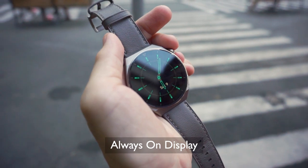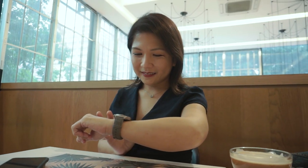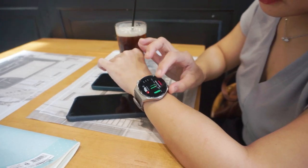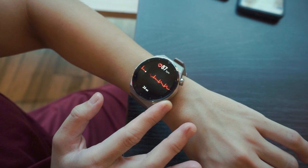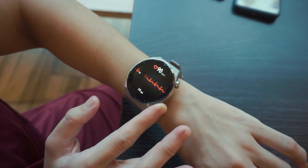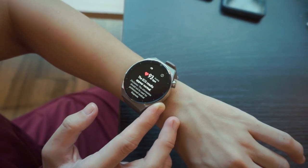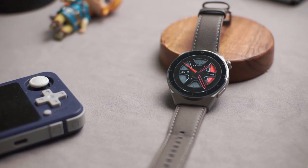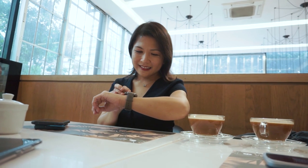It also features an always-on display, and what makes it even greater is that for every watch face, there is an equivalent always-on display. For those who want to stay on top of their health, the Huawei Watch GT3 Pro takes health management to a whole new level. It has a medical-grade ECG analysis app — simply hold the ECG sensor button with your index finger for 30 seconds and you get a summary of your current heart condition. It also has an SPO2 sensor for monitoring blood oxygen level and a heart rate sensor, all of which work together for stress and sleep monitoring. Do keep in mind that this watch is by no means professional medical equipment, but it's still nice to have an accessible health indicator right on your wrist.